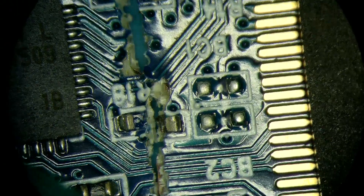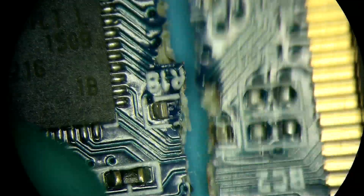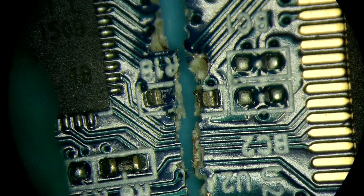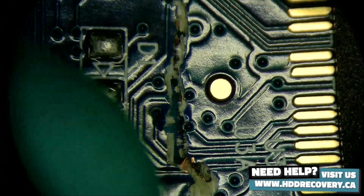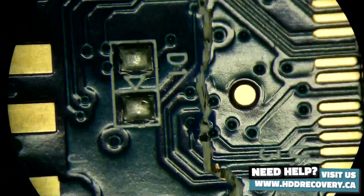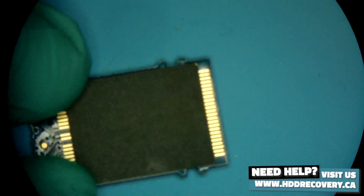Let's say this was the only flash drive on the planet and there were no options for obtaining a donor. I'm pretty sure there is a way to get the content out of the device without performing a chip-off recovery. Chip-off recovery would be an option, but I would leave it as a last resort.